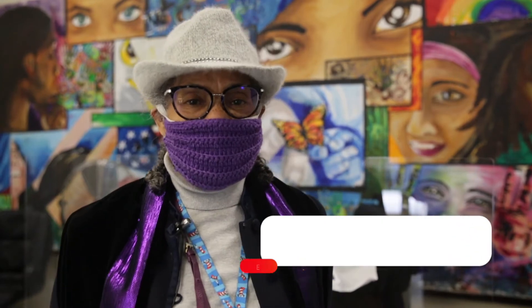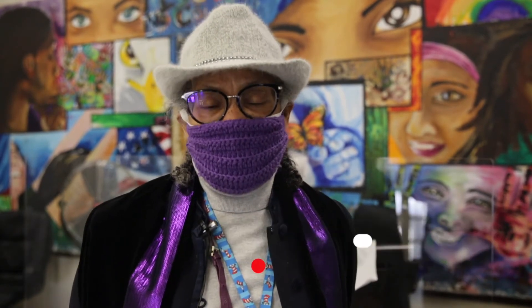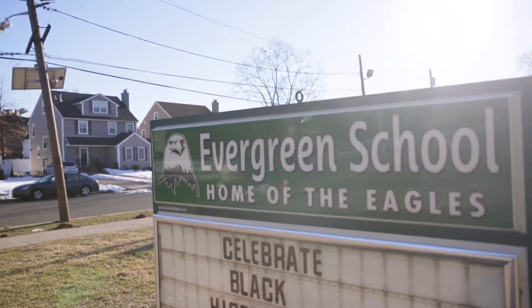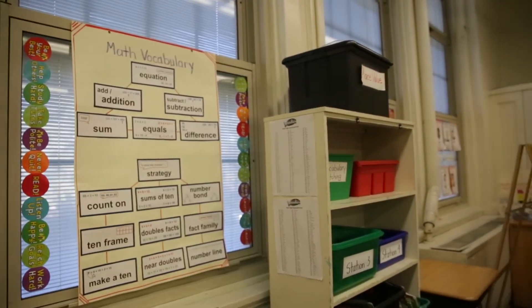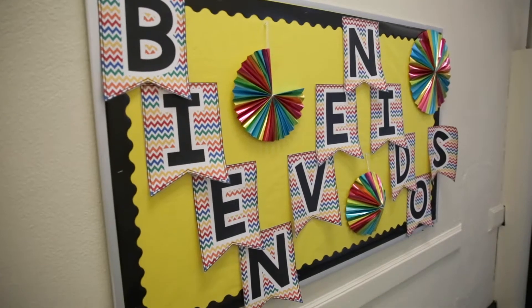Good afternoon everyone. I am Principal BJ Brown Lawson, Principal of Evergreen School. It's so wonderful to be here today to talk with you and share all the things that we're doing preparing for our wonderful students to return to school. It's going to be so great to see them and to have them back in the building. Let's get started.